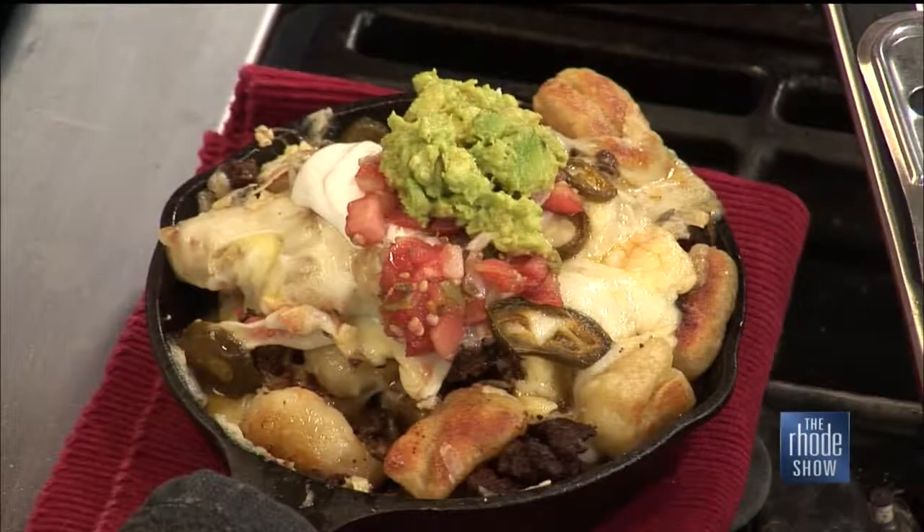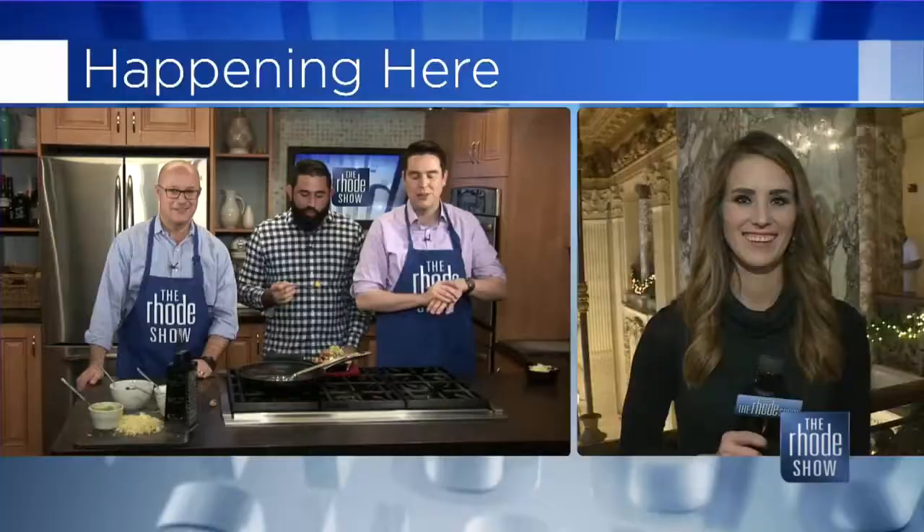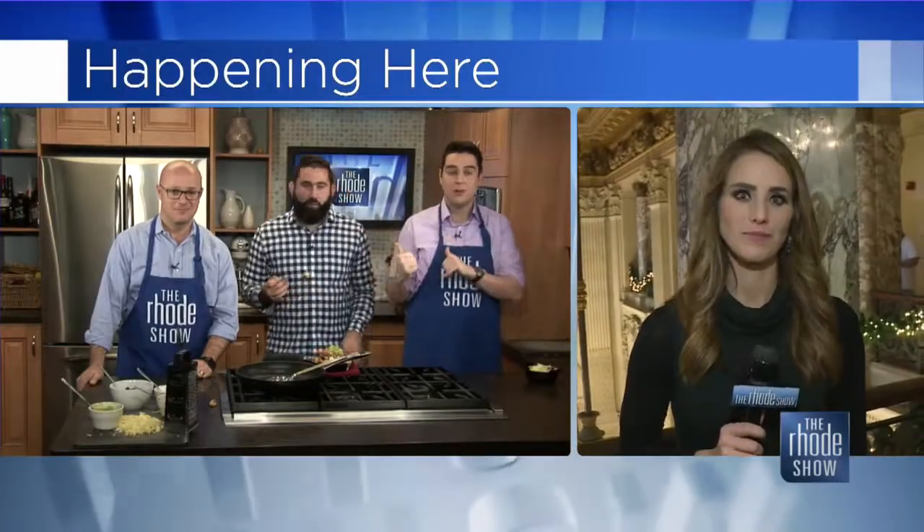Thanks for being here — that was so good. Thank you guys for having me, it's always a pleasure. Dan Whalen is this fine gentleman's name. The Food in My Beard is the blog. The gnocchi nachos are what we are noshing on here this morning. If you'd like the recipe or info on the blog, visit roadshow.com.